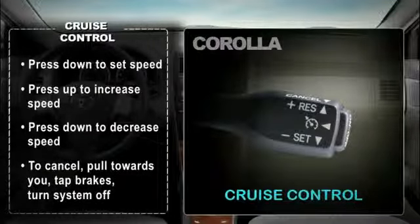or turn the system off with the on/off button. See the owner's manual for details on system operation and limitations.